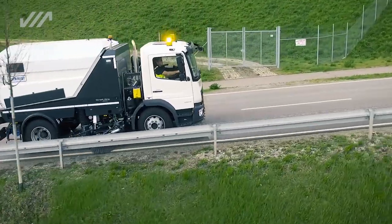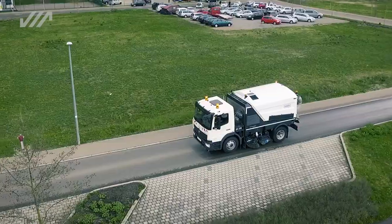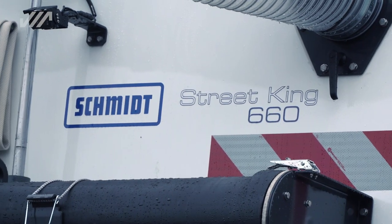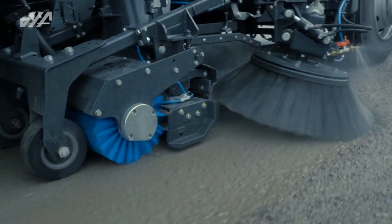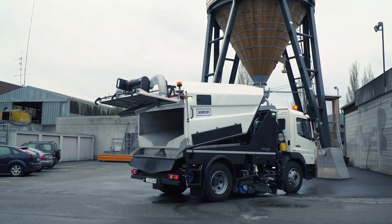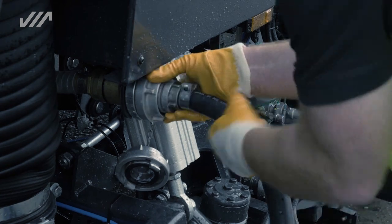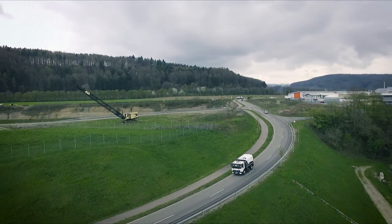The Streetking 660 is a powerful and efficient truck-mounted sweeper, featuring many new innovations by Schmidt. With strong suction capability, a large volume hopper, and a generously dimensioned water tank, long operation and high efficiency are assured.